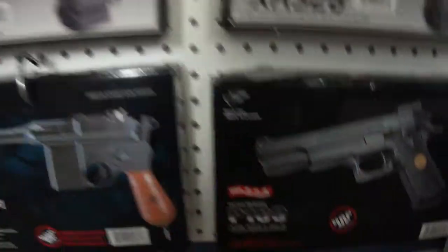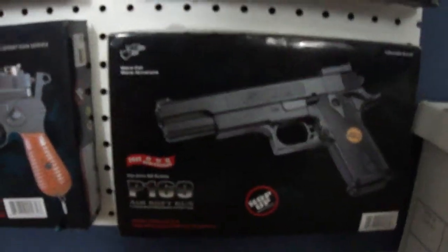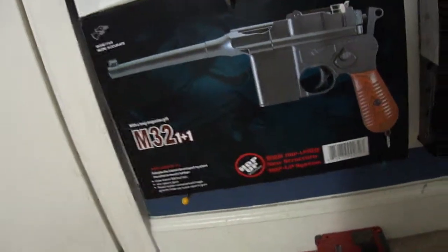Let's start from the bottom. We have a Colt M1911, made by the company Hop-Up. And some real weird German gun — it's an M32, also made by Hop-Up.